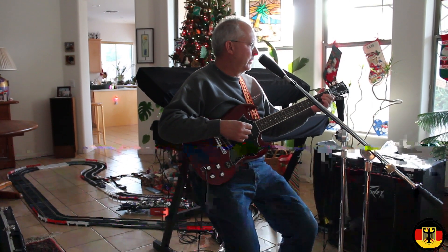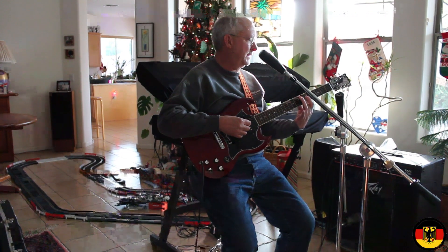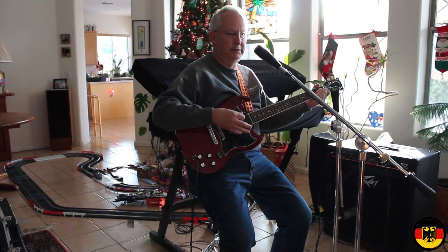It's a really nice guitar although the neck is really thick — I don't mean wide, I mean thick. So that makes it kind of hard to play, but overall it's a pretty good guitar.